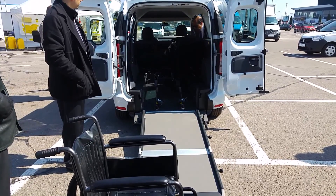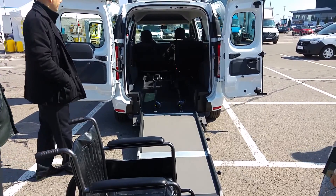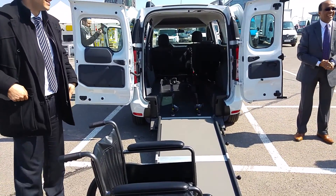So this is three people plus one person in the wheelchair. Any questions? Do you want to try? No.